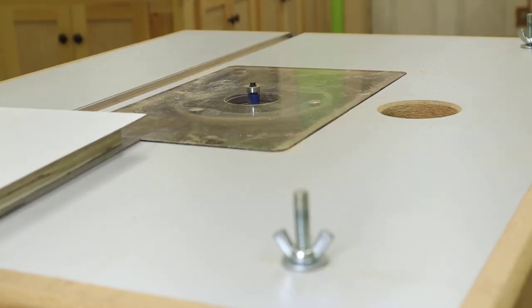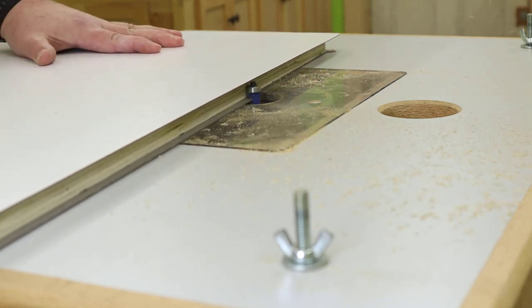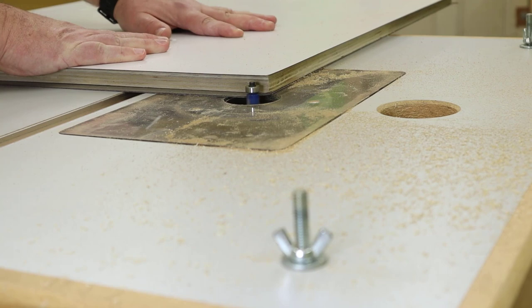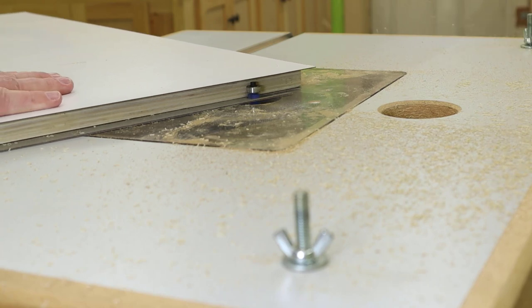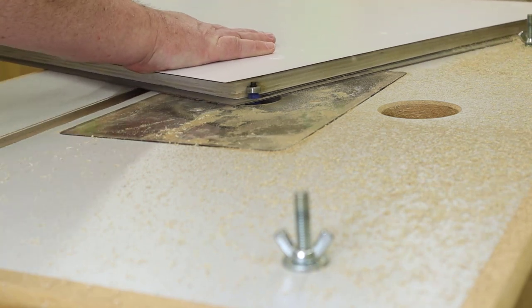Let's move over to the router table and do a trim. I'm using a carbide flush trim bit in the router and I'm trimming the laminate to the edge of the plywood. The bottom edge is a bit tricky because I'm operating a bit blind to give you a better view — I'm going by feel and router noise. If you have any spots that are not perfectly smooth, you can always touch them up with a second pass.